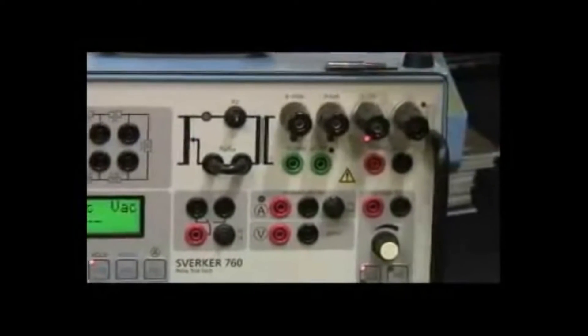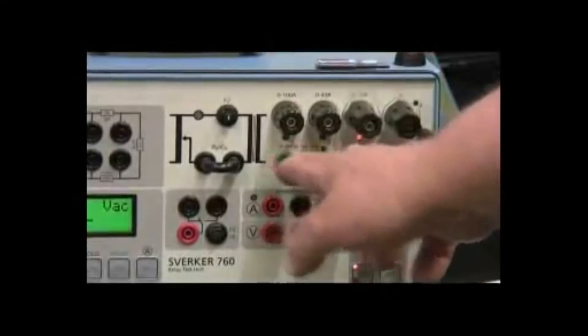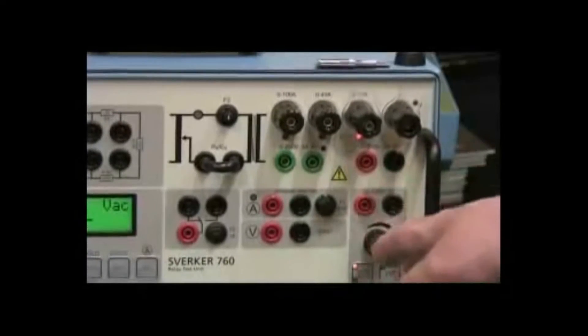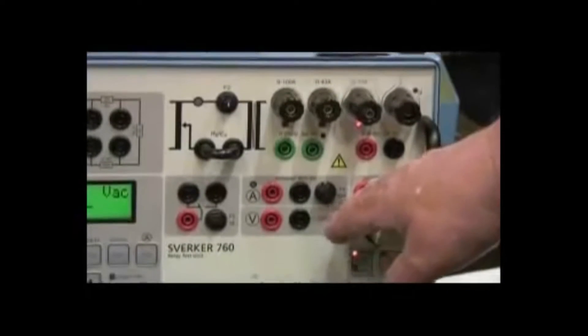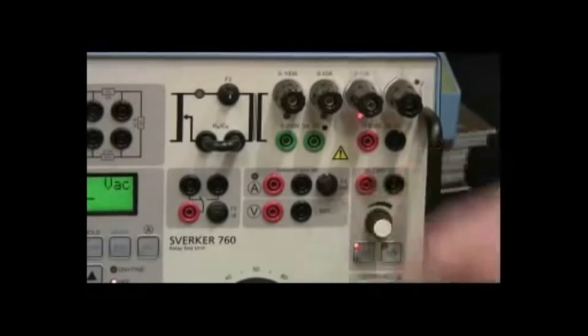and these are the three different connections for 10 amp, 40 amp, and 100 amp currents. You can have AC or DC voltage, or a separate DC for running relays that are electronic relays.